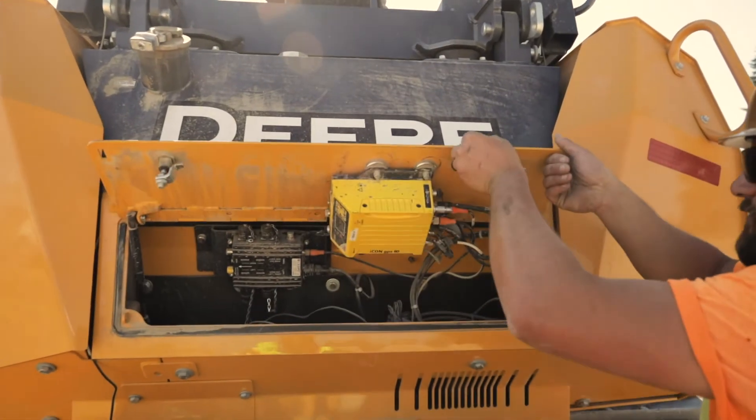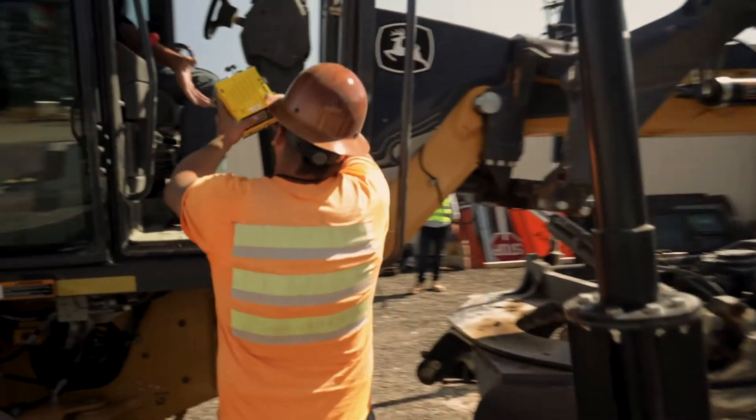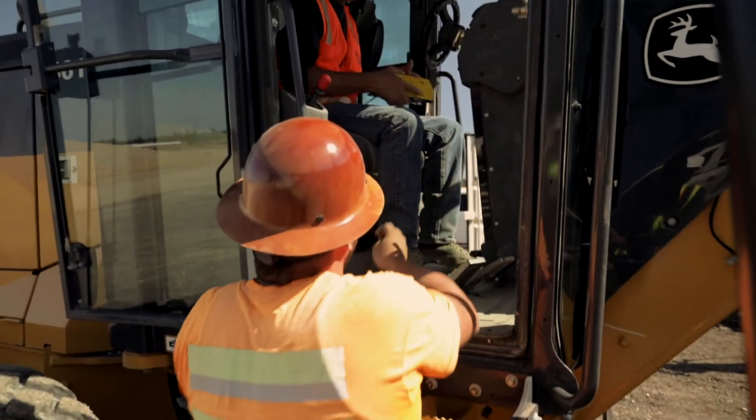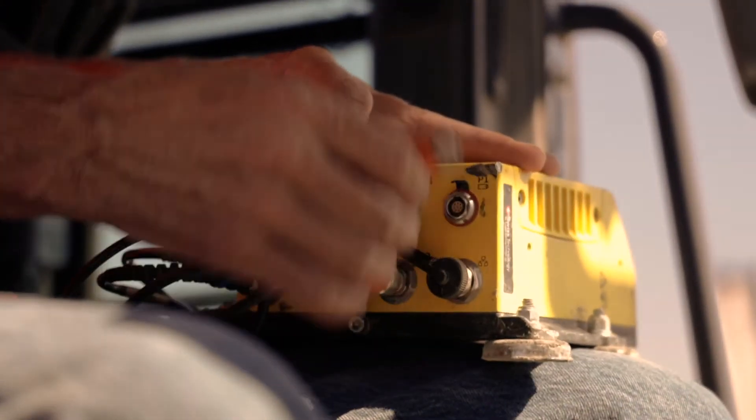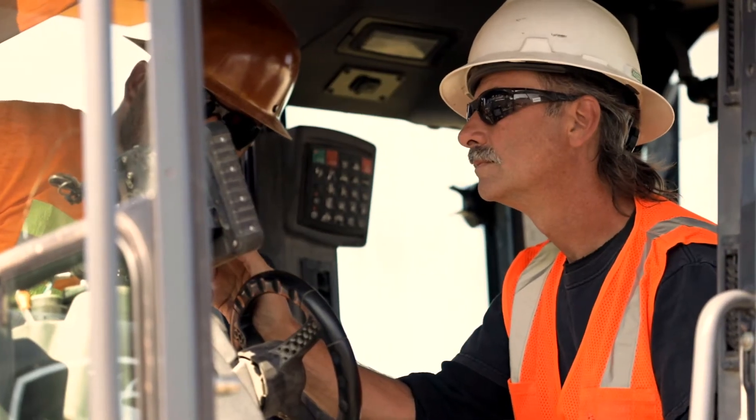We've been able to cut some cost. We don't run our grader full-time, so we split the grader and one of the 750 dozers. We split the time between the two so that we didn't have to spend the extra money, because in the wintertime one of those might be sitting. Dollars and cents-wise, it just made sense to do it that way.